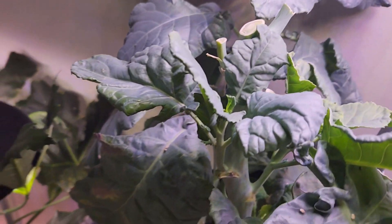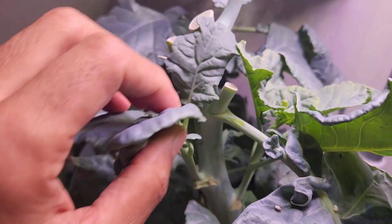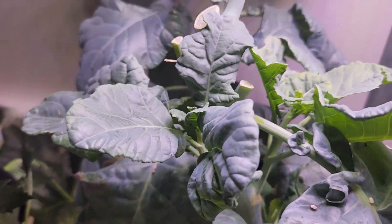Here is the other plant. This one is also doing good and it is getting bushy. I see lots of side growth. Hopefully, I will see some side broccolis on this plant as well.